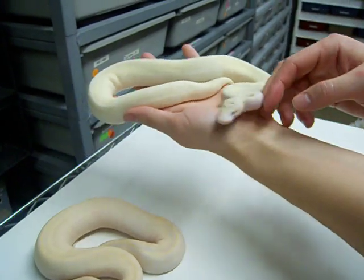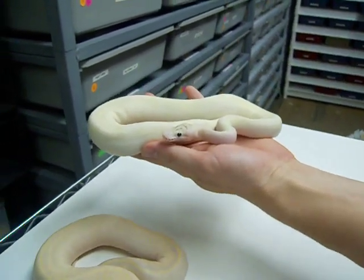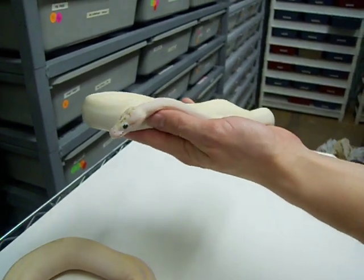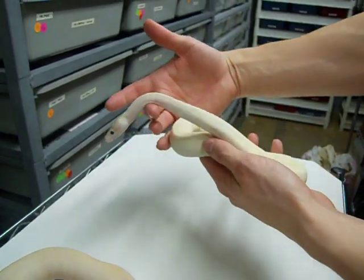And to my knowledge, this is the first one in the world. It was produced by Colin Weaver, and I'm very pleased to have her in my collection. I bought her in a joint project with Dave Brucian of bloodballreptiles.com, and he's an excellent guy — I definitely suggest you check out his site.